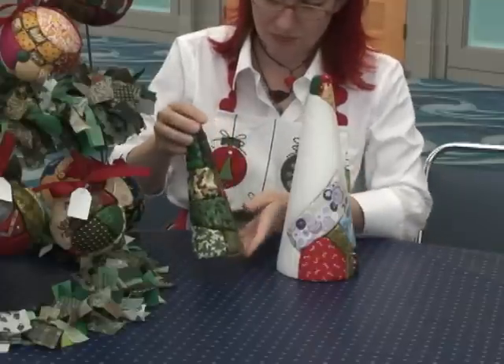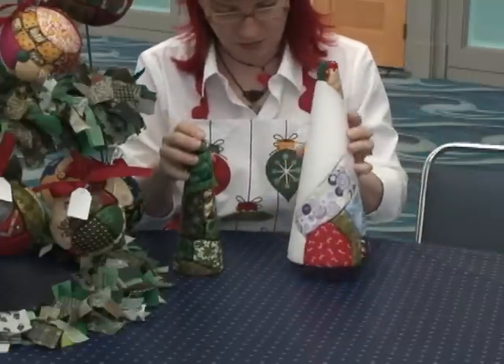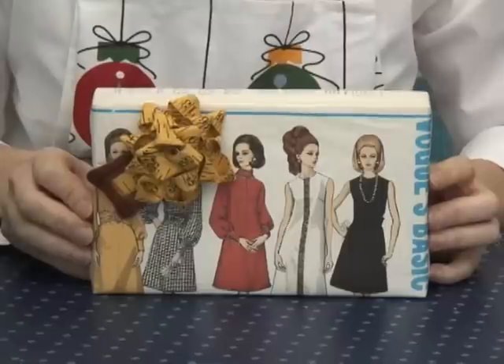These other little Christmas trees are styrofoam cones — made the same way, just pressing in the pieces of fabric. We plunk them around the shop; some are decorated with little buttons, some have pins on them. You can also use yo-yo makers — they're so hot right now. Take little green yo-yos and press them in with pins to make almost a scalloped look around it, like a regular Christmas tree.